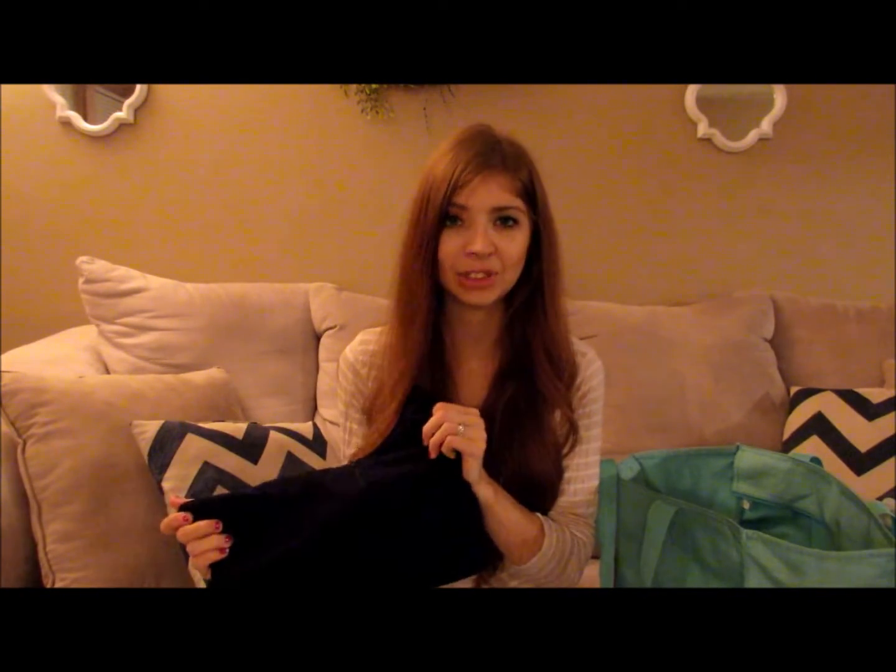Another lifesaver was a pump bra. I'm not going to link this particular one because I don't love it — I'll get a different one next time — but it does what it's designed to do: allow me to pump hands-free, so I could eat a snack with one hand and text with the other. What I'd do is wear my nursing bra, flip it down, put this on — it zips in the front and velcros in the back — and then I could pump. It made for a really quick transition into pump mode.